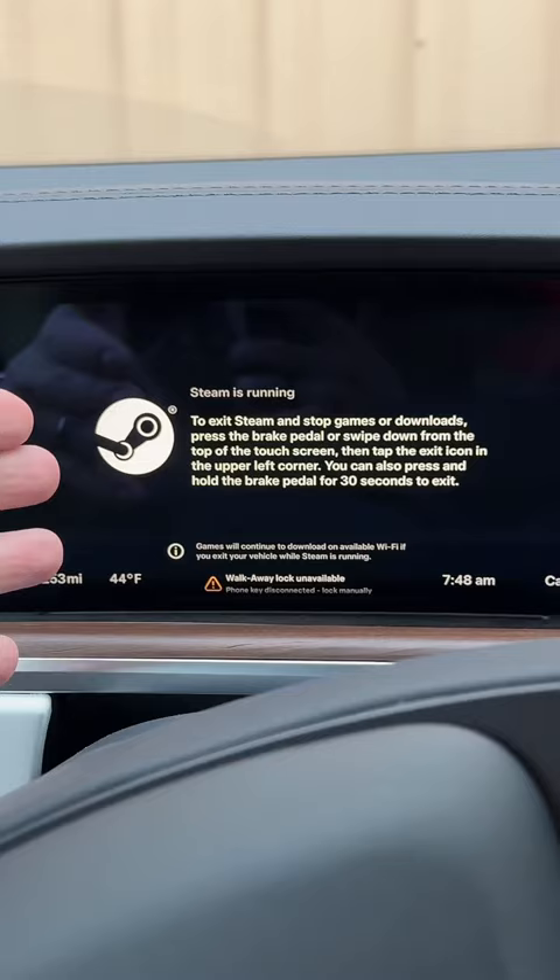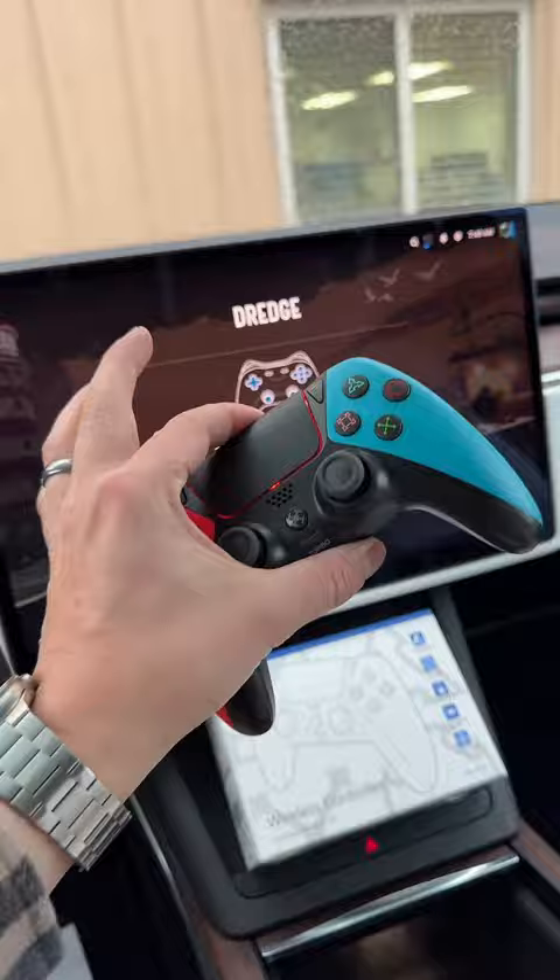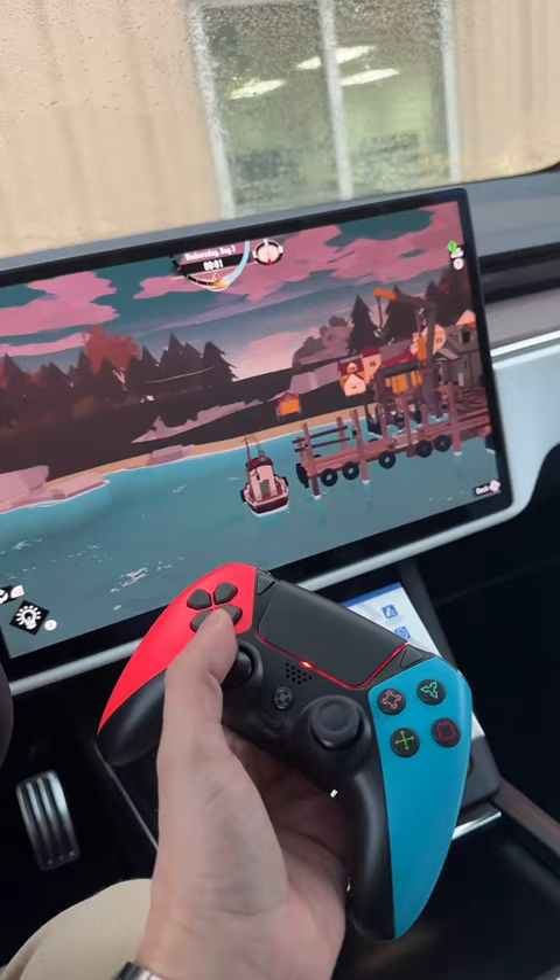The sound is absolutely amazing. I've already installed it and everything works just like normal Steam. You have your volume controls here, and the volume is absolutely amazing, especially in a car with surround sound. I will download a more powerful game, but just check this out — how great is it?